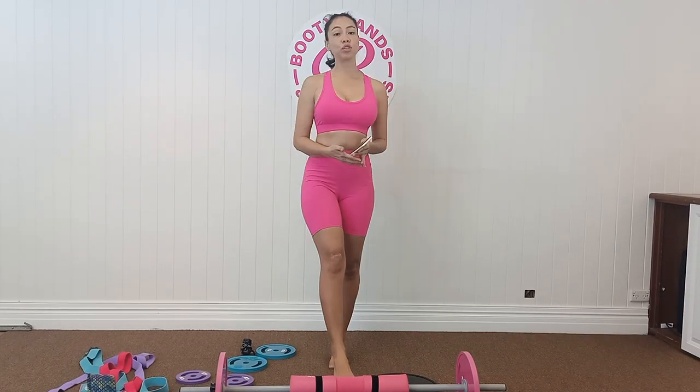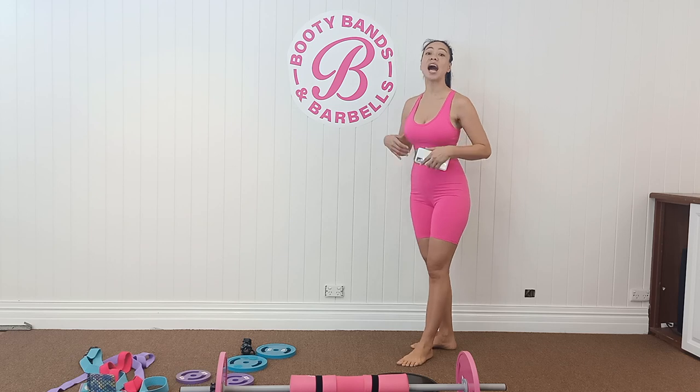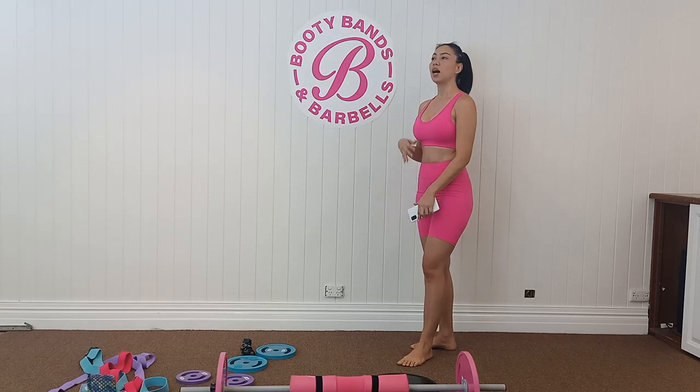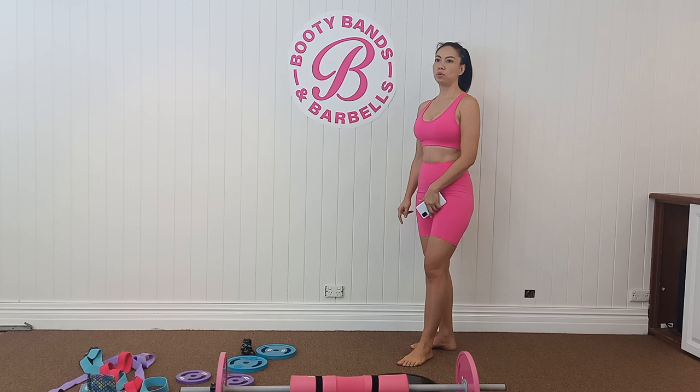Hello everyone, welcome to my YouTube channel. I'm here to make an honest review of Booty Bands and Barbells. I've been with Booty Bands and Barbells for over three years now.